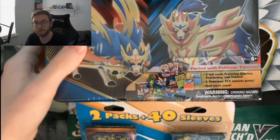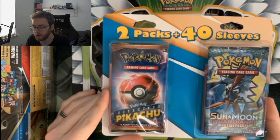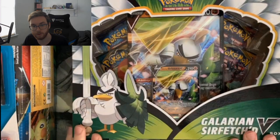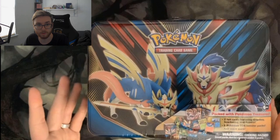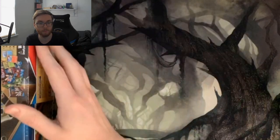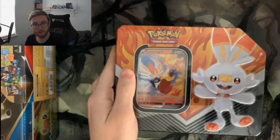I'm going to go through the pieces one by one. First up we've got a two-pack set with 40 sleeves — I think it was ten dollars — one Detective Pikachu pack and one Sun and Moon Guardians Rising. We've got the Galarian Sirfetch'd V-Box, which I think has Darkness Ablaze packs plus two promos. There's also a collection tin that came out recently, a Grookey tin, and a Cinderace tin.